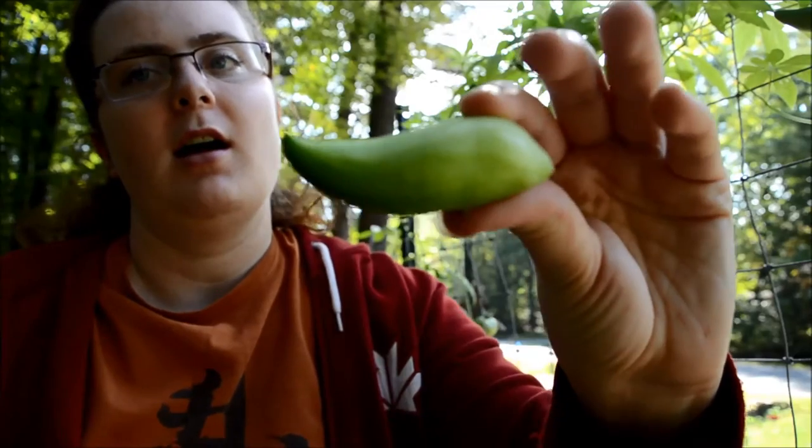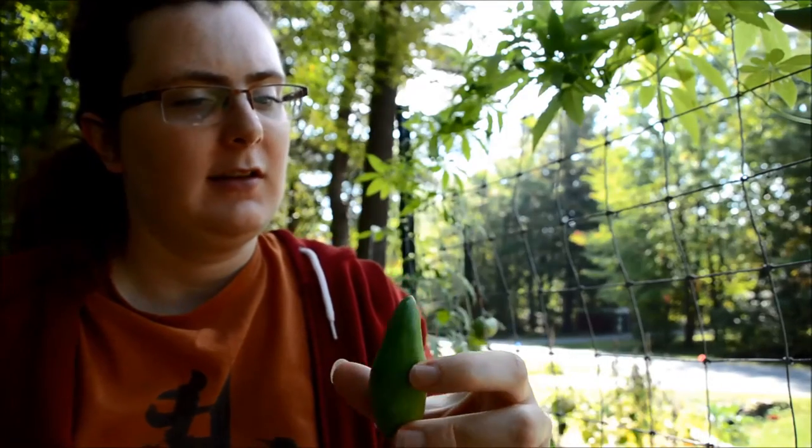I actually ended up only picking one other one because this was the biggest one — the others are still a little bit small. I prefer to let them go maybe another week or so. This week we're supposed to have some fairly warm weather, especially for October, so I'm hoping they'll continue to grow and maybe I'll even get to try a more mature one that I can stuff with something.